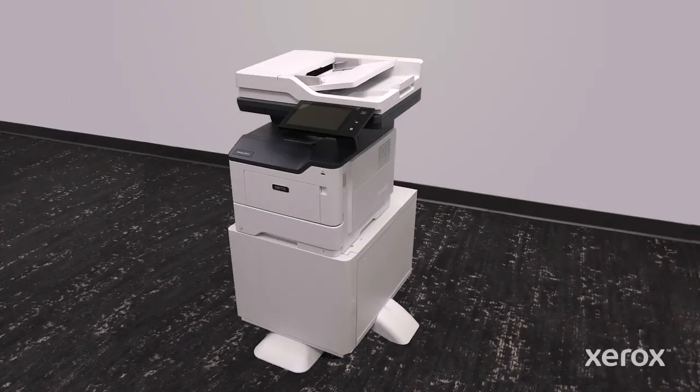This video shows how to install the printer stand in the Xerox VersaLink B415 multifunction printer.